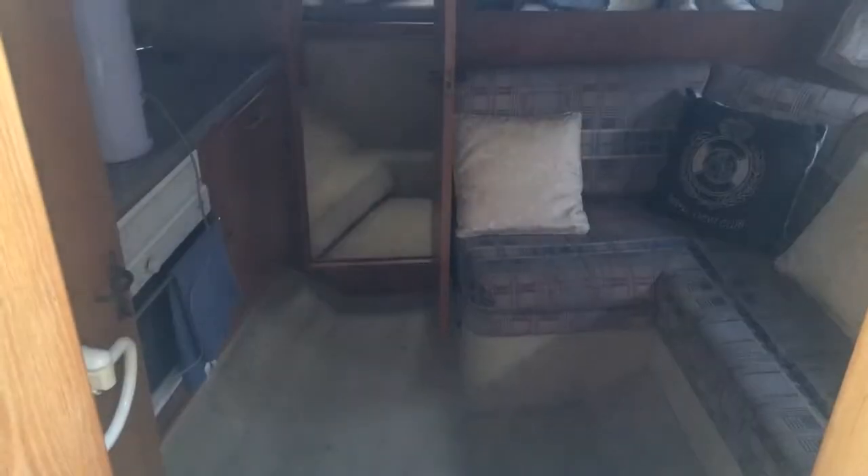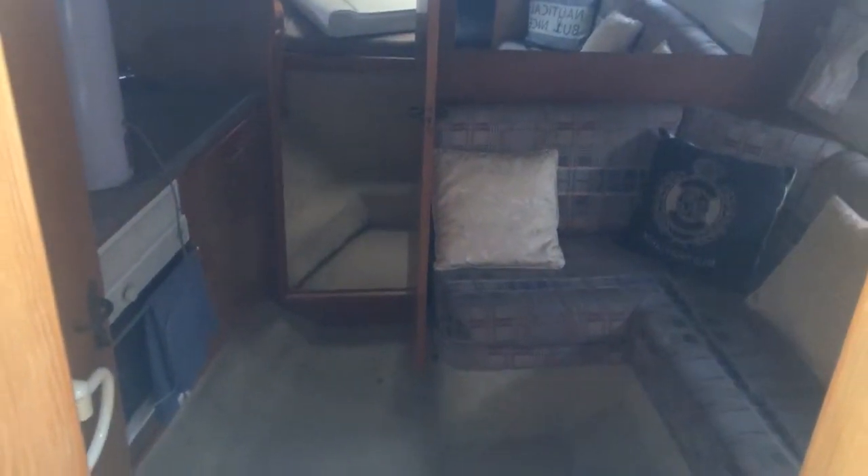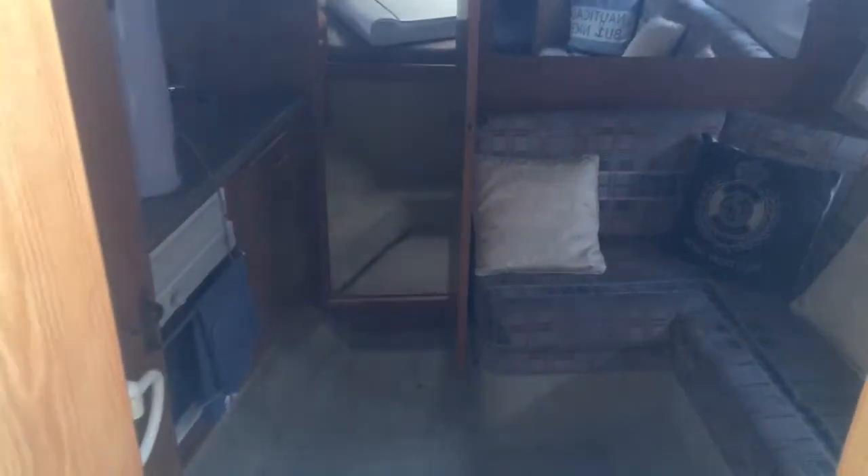Hello guys, this is Oli from Boatshedbristol.com taking you around the interior of our Fairline Targa 30/33. We'll start off coming down to the saloon and the galley — I'll show you the companionway. Nice wide companionway, down we go.